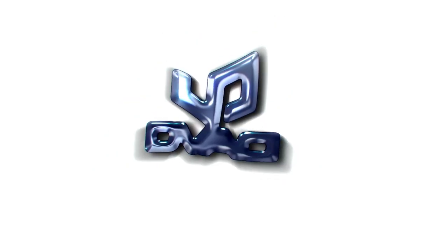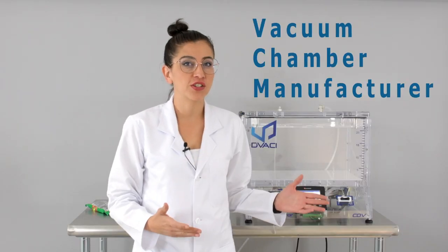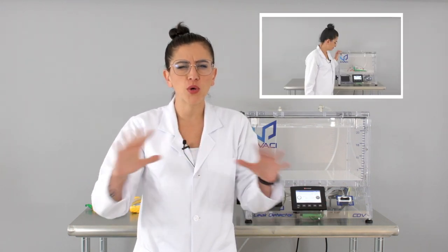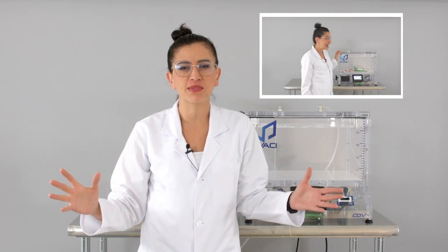Hello! First of all, the Devassi team and I want to welcome you to our channel. We are vacuum chamber manufacturers and in this channel we're going to make a series of videos doing crazy experiments with a vacuum chamber.